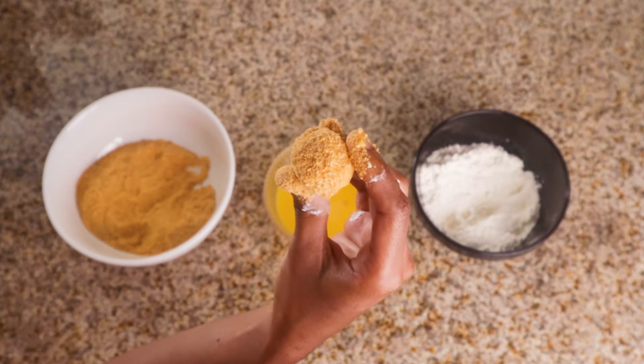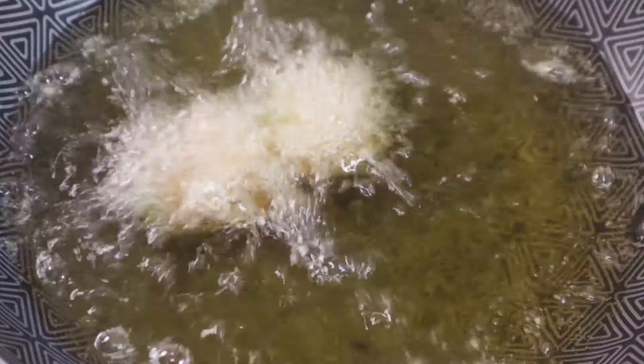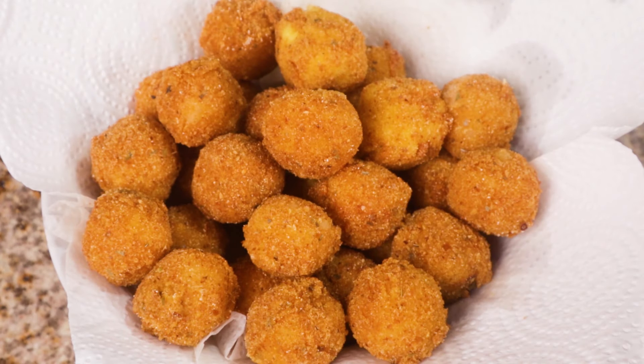After the last ball is complete, it's time to sizzle. Fry them on medium-high heat for 1-2 minutes or until golden brown. Be sure to drain them on paper towels.